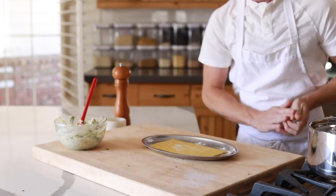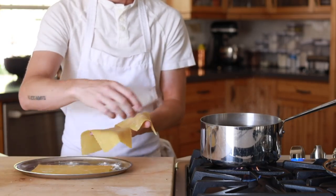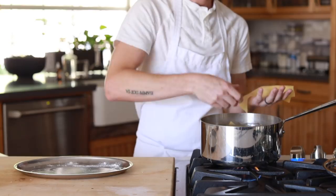Next, pull the pasta sheets out of the fridge and very carefully boil each one of them until they are al dente, then transfer them to a tray that is generously coated with olive oil.